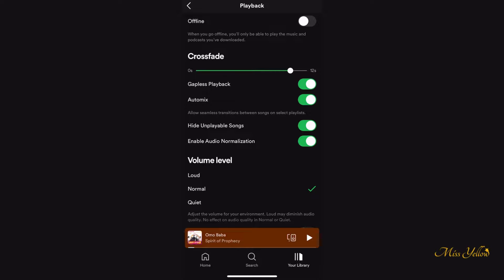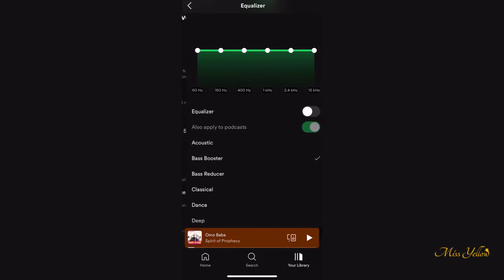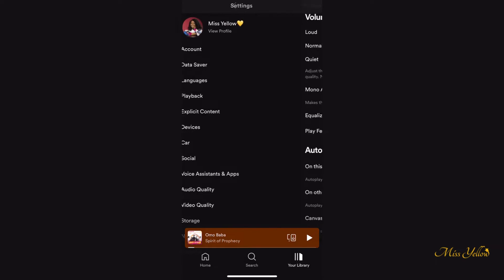What that does is remove those few seconds of silence between when one song ends and another one starts. It actually starts playing the first 10 seconds of the next song before the previous song ends, so it gives it that DJ effect you're looking for. Next, scroll down to equalizer and click on bass booster.